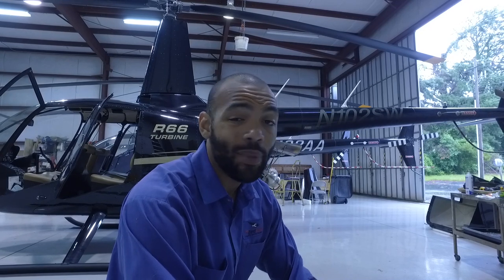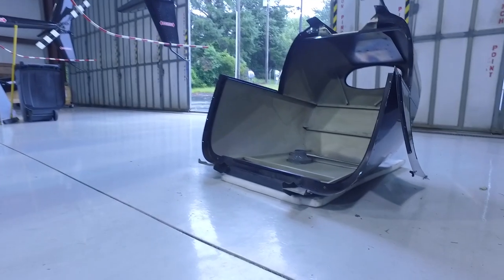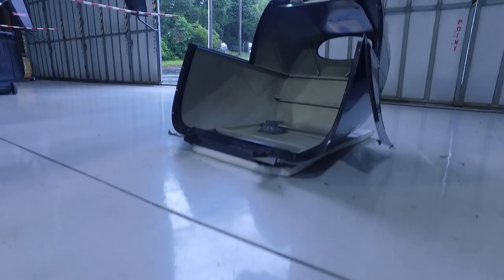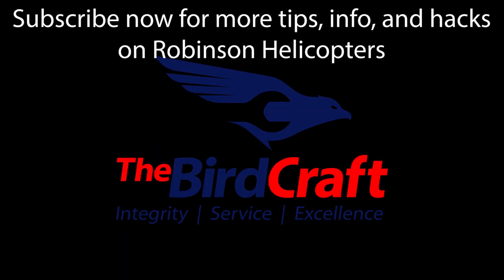The aft cowl was fairly simple to remove. One thing to note is it's good to have a big styrofoam block to set the aft cowl on. It's sitting in the upright position and I simply put a foam block underneath it — that's what I would recommend.